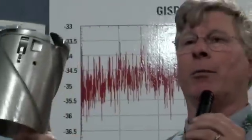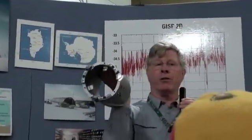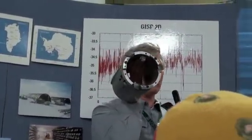The drill is 90 feet long when fully constructed. This is one of the drill bits. It drills a 5.2 inch diameter ice core.